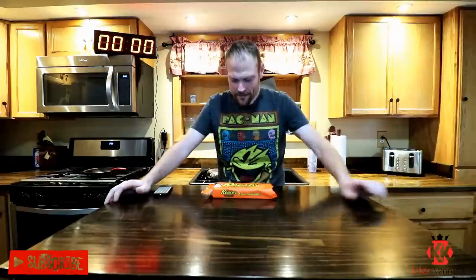Hi Killer Klan, welcome to today's video. In front of me I got the one pound Reese's pack, half pound per cup. I did this video a couple years ago and it took me three minutes and four seconds without the aid of any liquid. We're gonna see if I've improved any. Let's go quick and get these down with no liquid. Let's get into it.